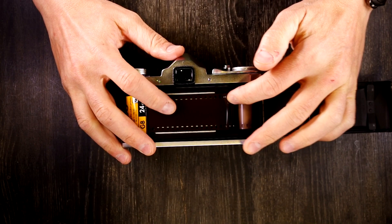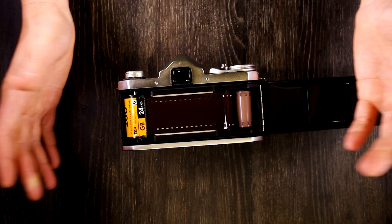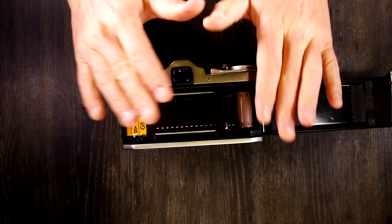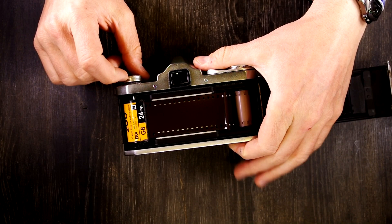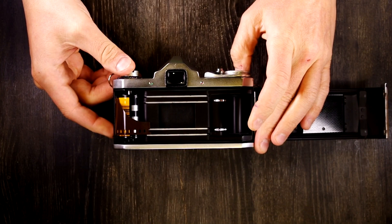The film is held in place by the film tension sprocket, which keeps it from being pulled backwards into the camera. When you advance the film, it's taken up on the take-up spool. When you get to the end of the roll and need to rewind, remember to keep the film back closed until you've rewound all the way. Simply hold the film rewind button down and start rewinding. You might notice, if you've seen my other videos, how quiet that film release is compared to other cameras — a very light, very delicate shutter noise.